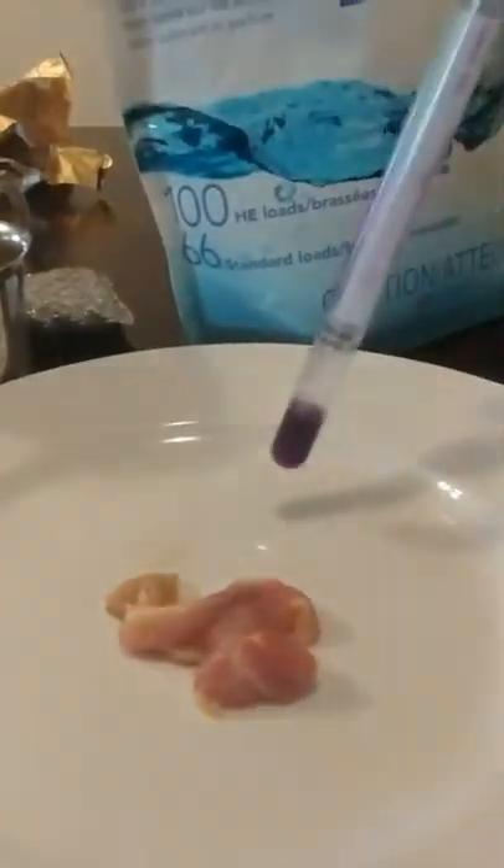This is what it looks like when you touch the chicken to the swab. Green means it's clean. Gray means it's not going to pass in a commercial restaurant. Purple means there is a lot of protein. This is what it looks like after I touched the chicken — very dark purple, confirming raw chicken contamination.